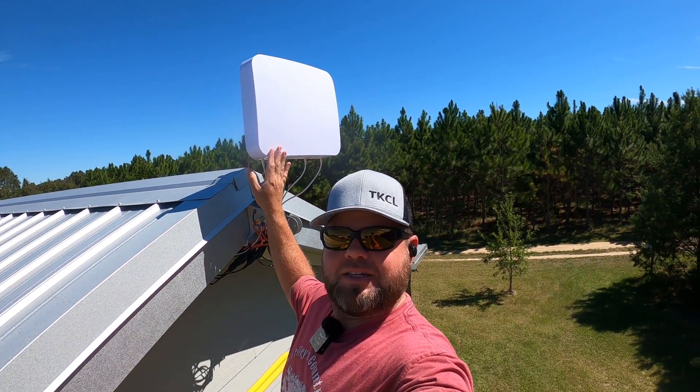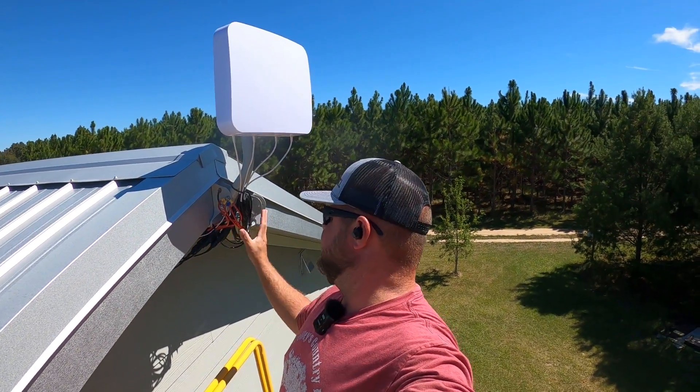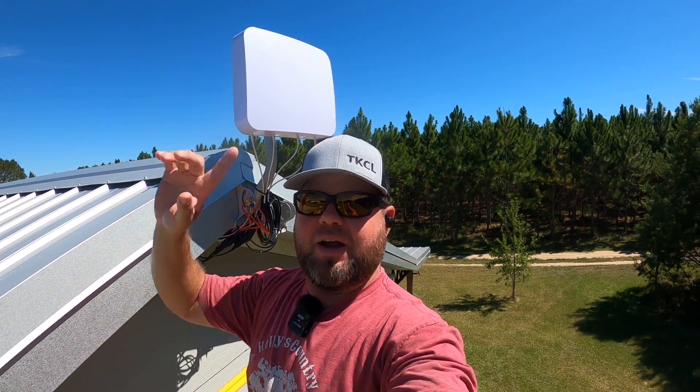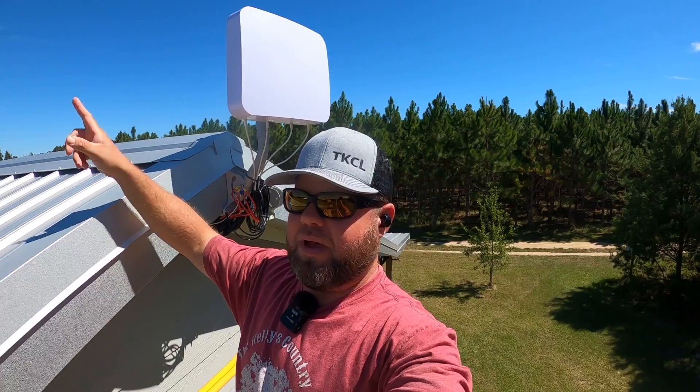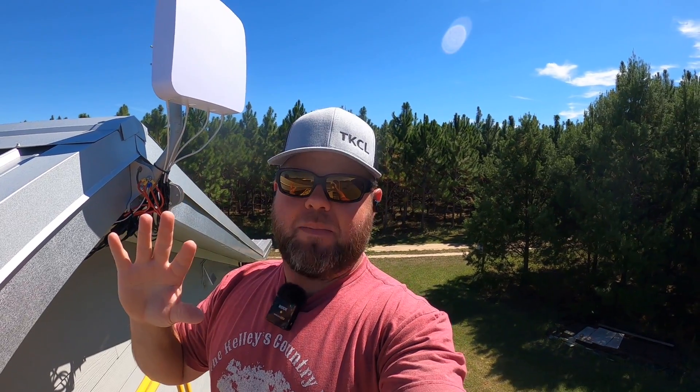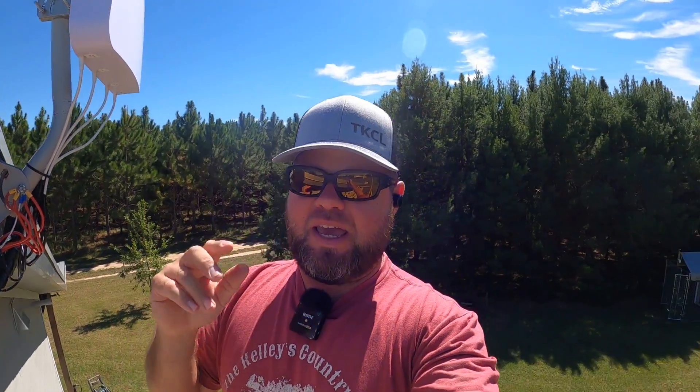Here is the panel antenna installed. I've still got a little bit of tidying up to do, tucking some wires. I've spent some time out here — I spun all the way this direction, back this direction, and pointed almost the same direction as the other antennas were. That seems to be my best signal.